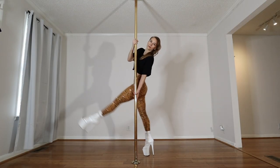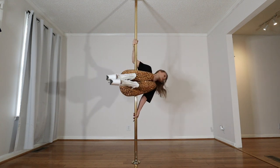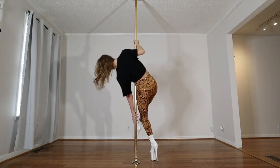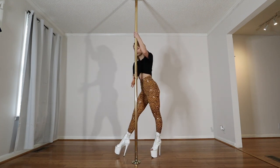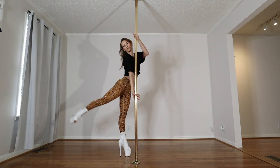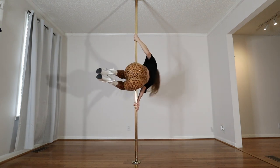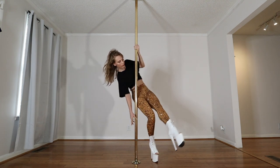Then I'm going to spin in my tuck using the inside leg to sweep through, finding that tuck position, letting the bottom arm slide down. Go both directions and get really comfortable.